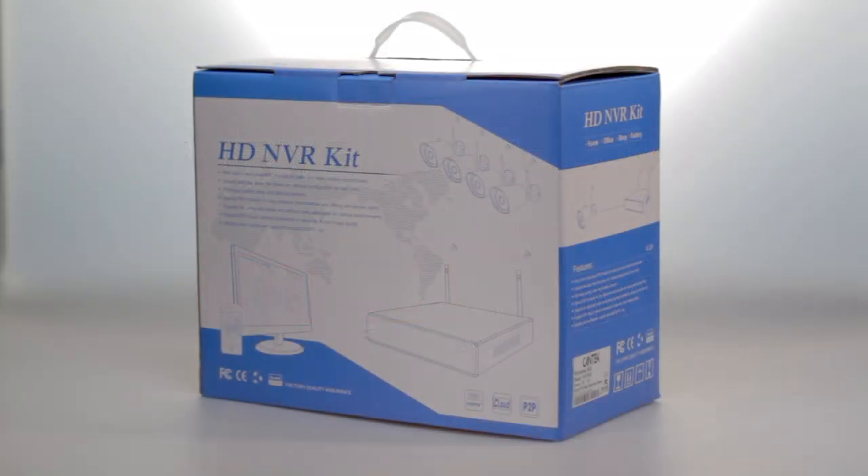The Wi-Fi 4D wireless dome camera system is a complete surveillance system that comes with everything needed to monitor your home or business.